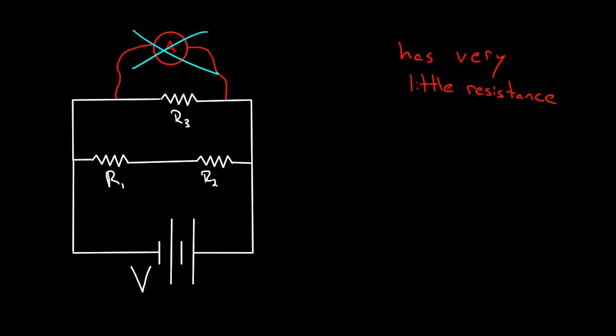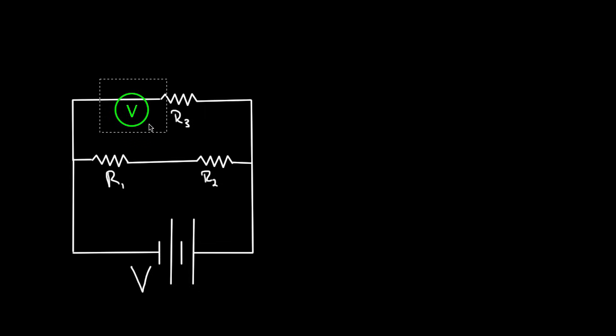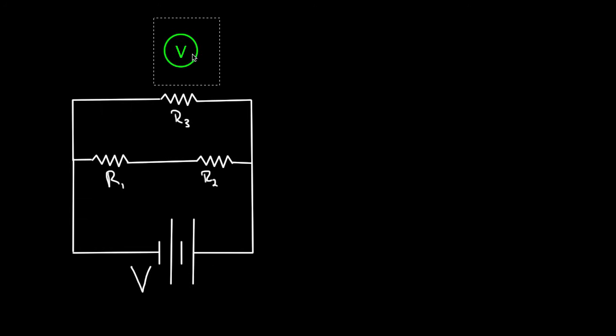What about voltmeters? Why hook those up in parallel? A voltmeter is hooked up in parallel because we want to know the voltage across a circuit element. Voltage is defined as the difference in electric potential between two points in space. It makes no sense to ask what the voltage is at or through a single point in a circuit — you can ask what current flows through a point, but voltage must be measured across two points. Current flows through a point; voltage is across two points.